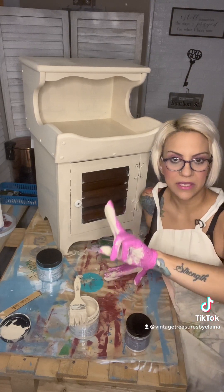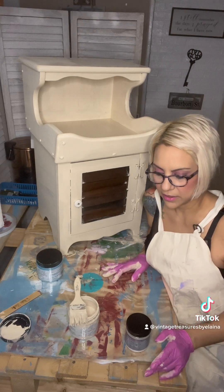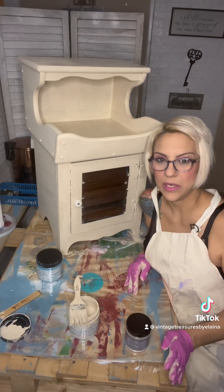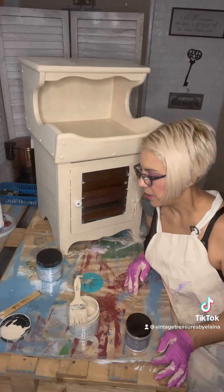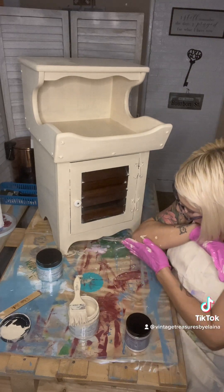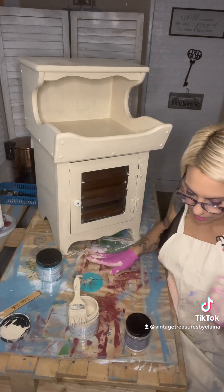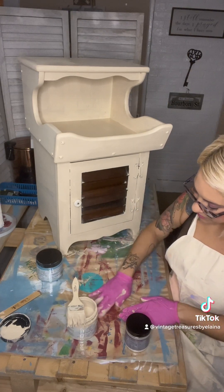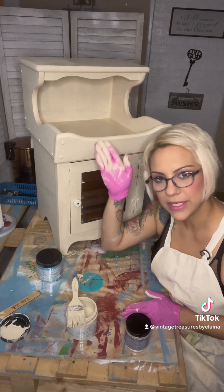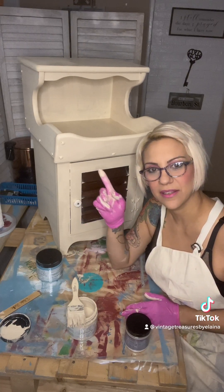I have two pieces I am working on right now that were donated to me. I don't know which one I'm going to keep, but it's probably going to be the other big piece, only because my cats like to hide in this one — and that's not fun.